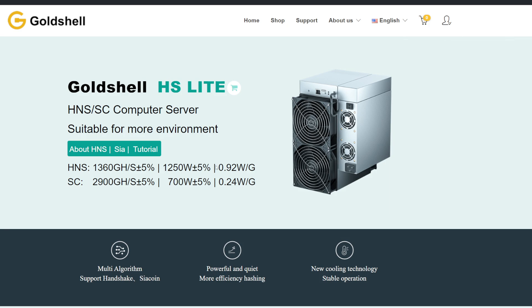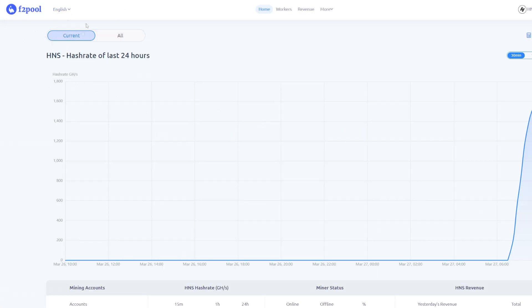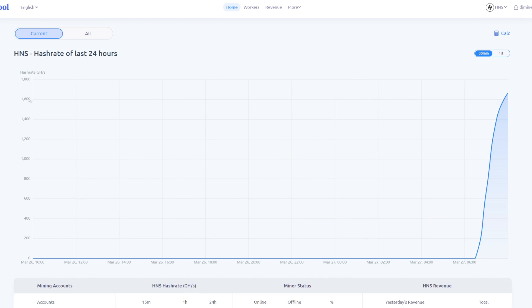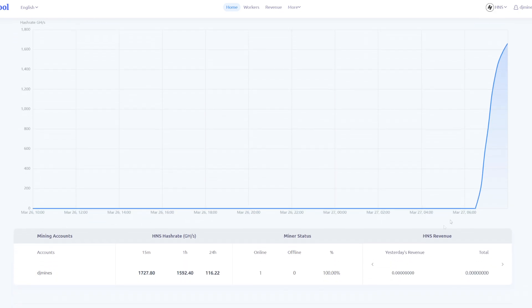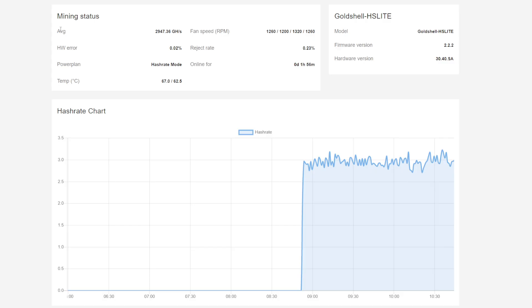I've seen it go up and down a little, averaging about 1368 gigahash — slightly better than advertised. I'm using F2Pool today since I've used it for my Bitcoin ASIC. The pool is reading about the same hashrate, right around the 1600 line. On the 15-minute average it's showing 1727, and we were getting 1592 — so everything looks pretty solid and consistent with what Goldshell claims.